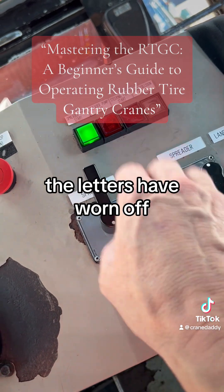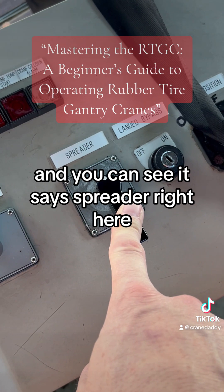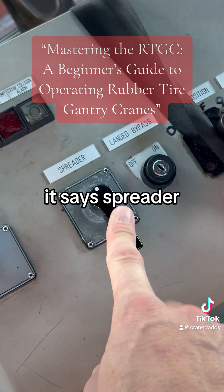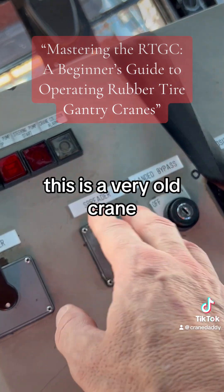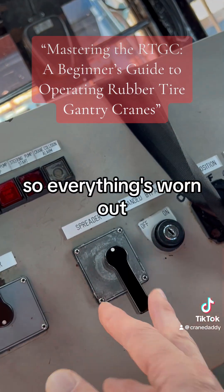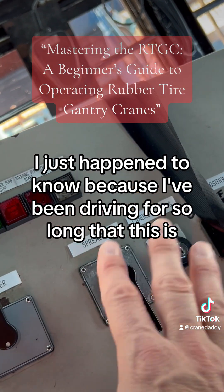The letters have worn off, but right here is your lock and unlock, and you can see it says spreader. This is to take it to a 20, a 40, and a 45. This is a very old crane so everything's worn out, but I know from driving for so long that this is 20, 40, 45. You can just ask about that — some guys even write on here, and if I had a Sharpie I would write 20, 40, 45 so you'd know where to turn this.